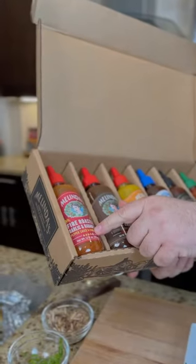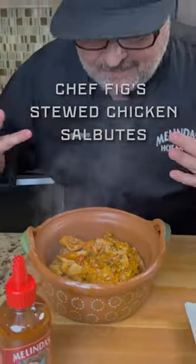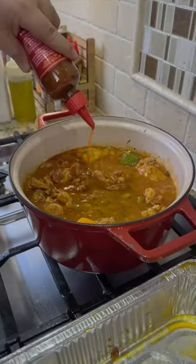Squeeze sauces — fire roasted habanero. You know that fire roasted garlic and habanero, it's perfect for stews and soups, tacos, a great cooking sauce.